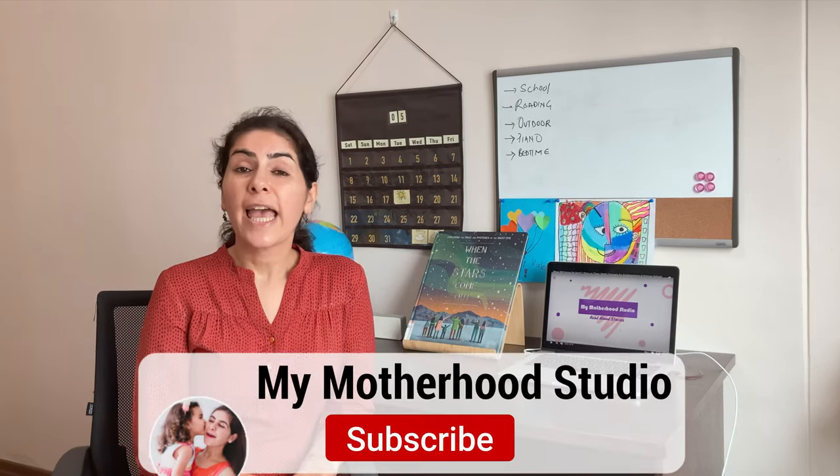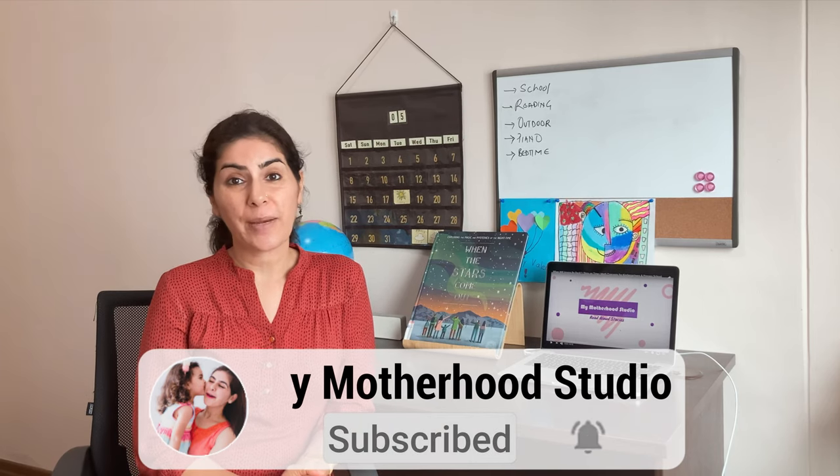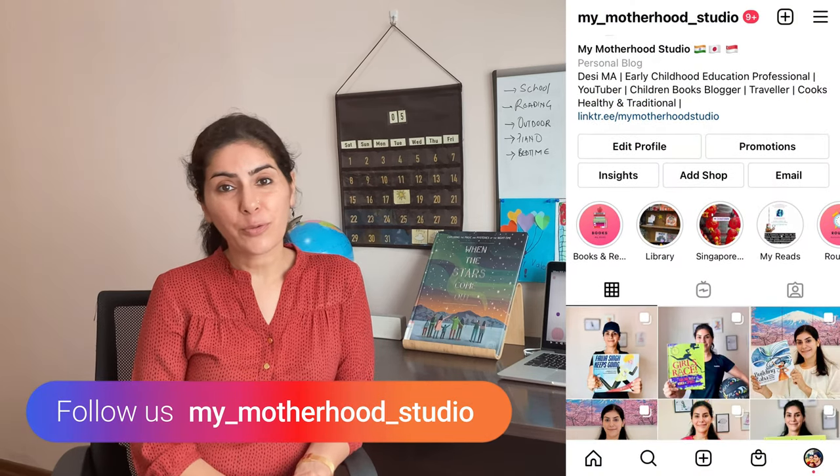Before I proceed with the video, I would want you all to take a pause and remind you — in case you haven't subscribed to my channel, please go ahead and subscribe. This leaves me really motivated and helps me understand that I am creating the right type of content. In case you would like to know more about the libraries we visit and the type of activities we do at home, you can also follow me on my Instagram channel My Mother in Studio.